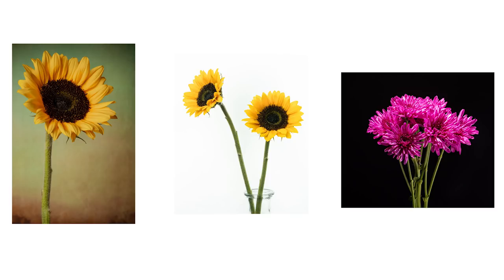Hey guys, today I'm going to show you how to create three different looks for your flower photography. I'm going to show you how I created each one. By the end of this video, you're going to be able to do these on your own — create some beautiful wall art or something you can share online. So let's jump on the computer and I'll show you how I put these together.